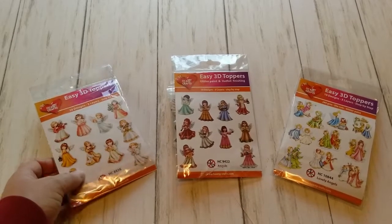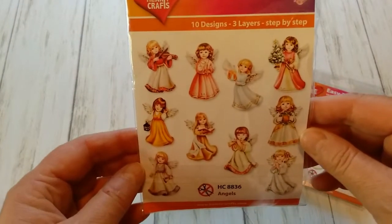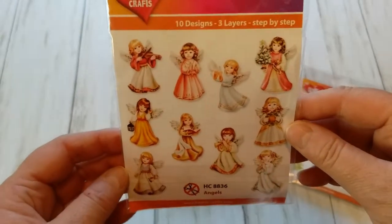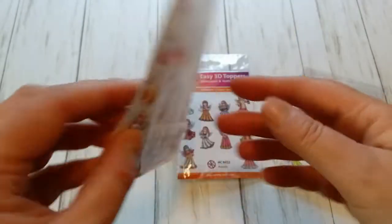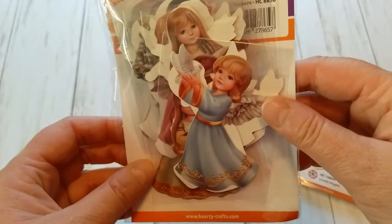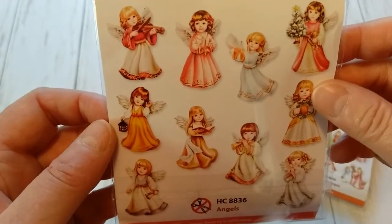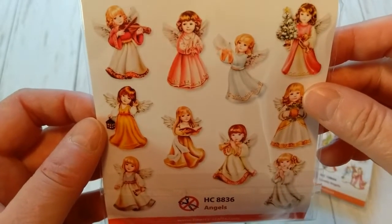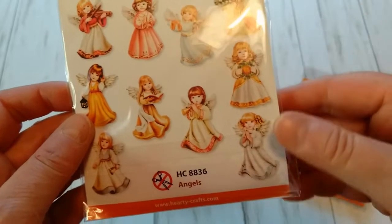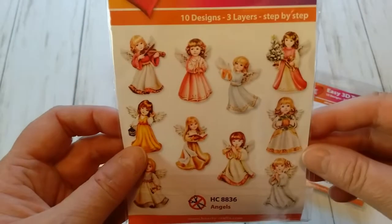I picked a few bags and as you know these bags come with 10 different designs. Each design has three layers so that you can pop them up as 3D card embellishments, and all these little angels are individually packaged. You can see they sometimes have a lantern, or they have a bell, or this one has a violin. We have one with Christmas tree ornaments, one praying. So these are really cute angels.